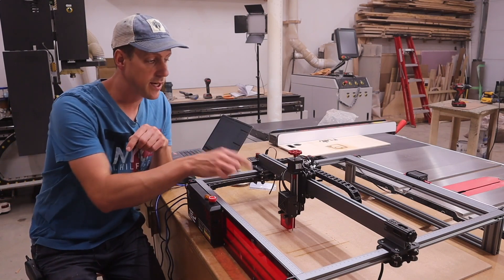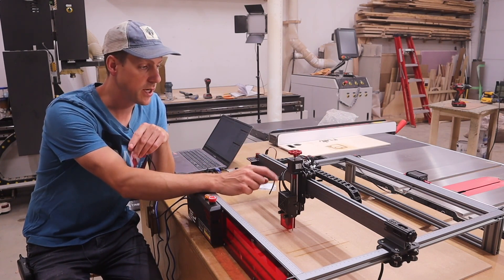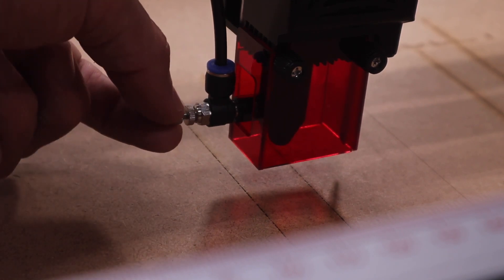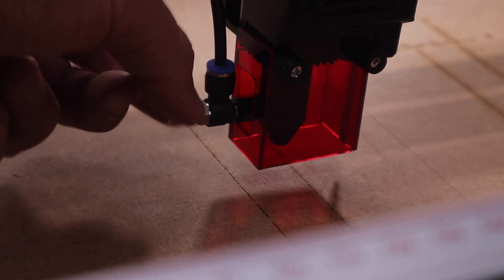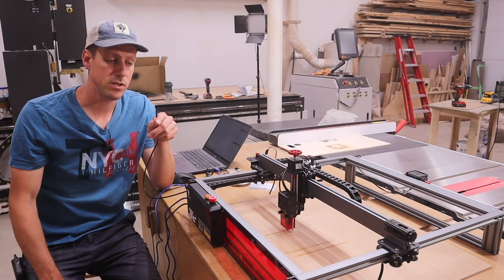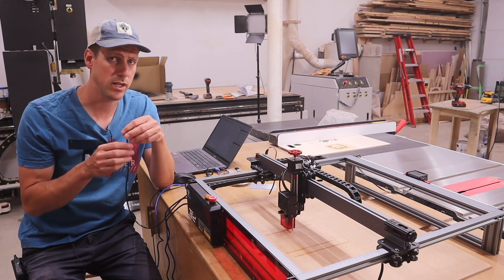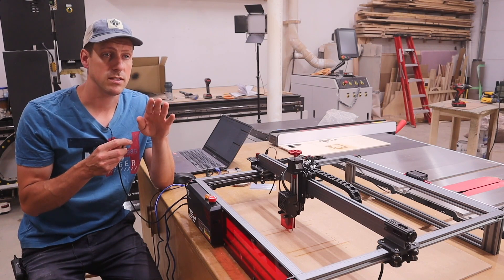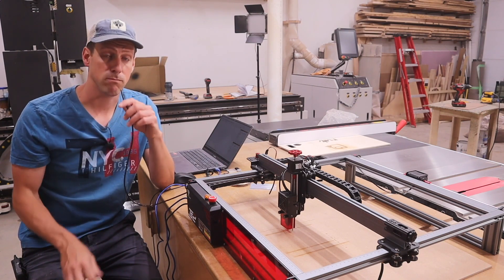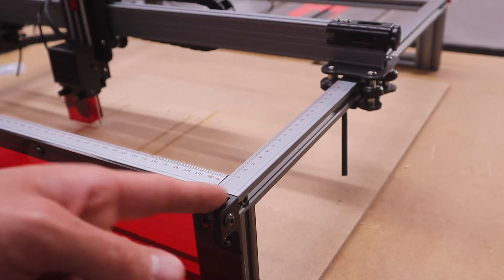Another neat feature is it comes with air assist. It doesn't actually come with an air pump - it just comes pre-plumbed with a hose and a nozzle on the laser with a little valve, and you can adjust how much air pressure you want using that dial. There are different air pumps you can get - there's a Fox Alien one which is popular at around $75 Canadian. I've also seen some guys using aquarium air pumps and they seem to work well. Right now, just blowing on it works good.